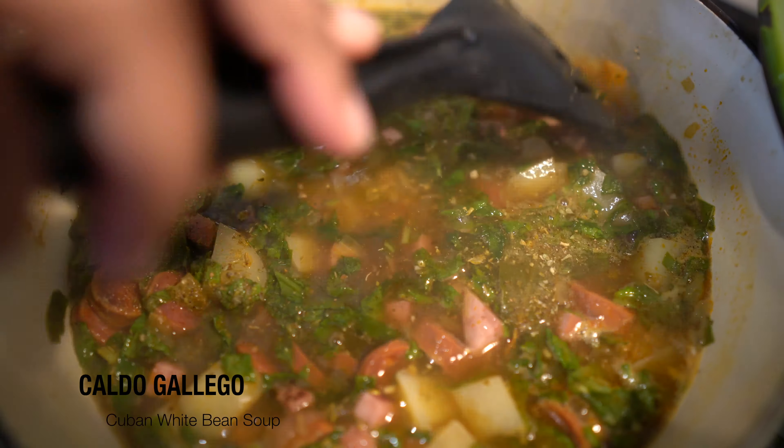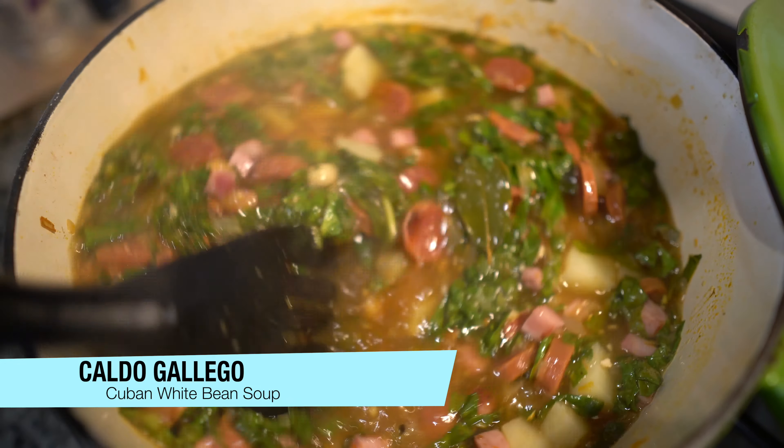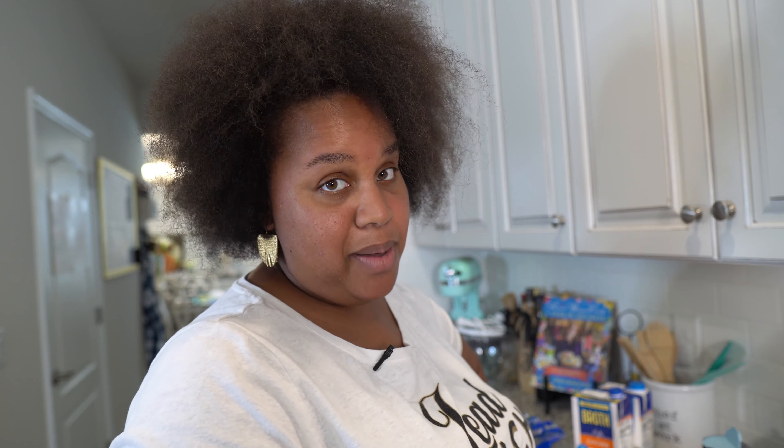We are making today — a friend told me about this soup and I was like, oh, I ain't never heard of that. It's a Spanish white bean soup and it's called Caldo Gallego. I think I said that right — Caldo Gallego. So it's a Spanish white bean soup, and so here we go.